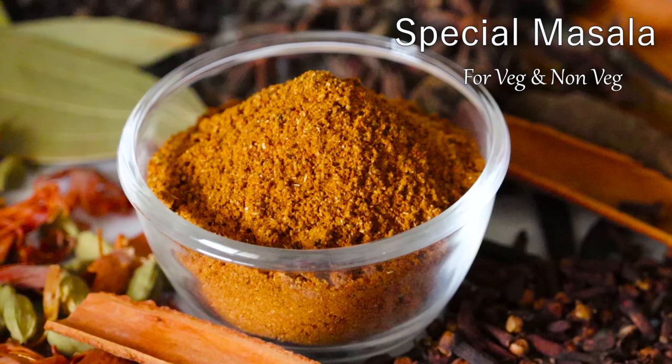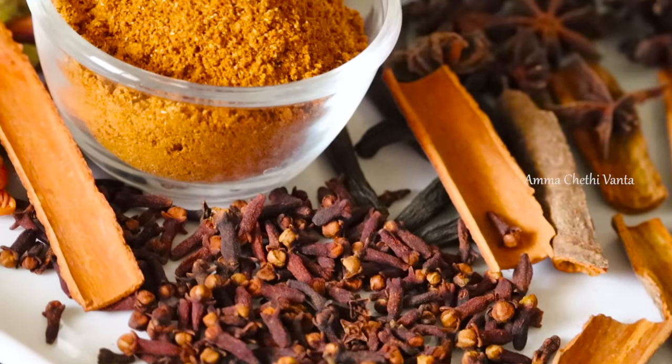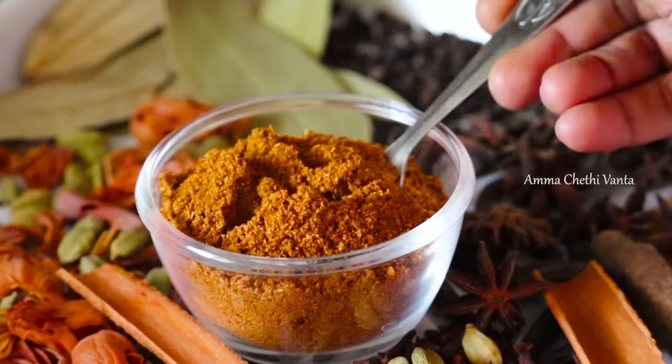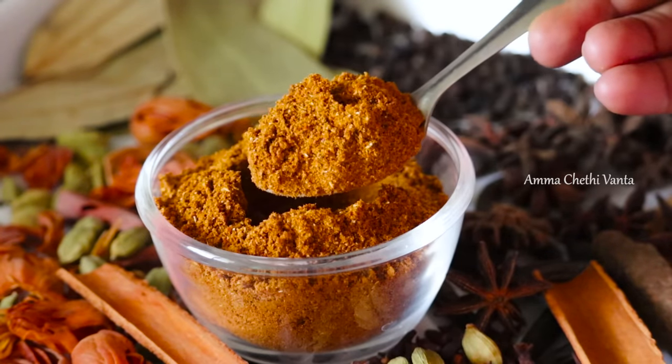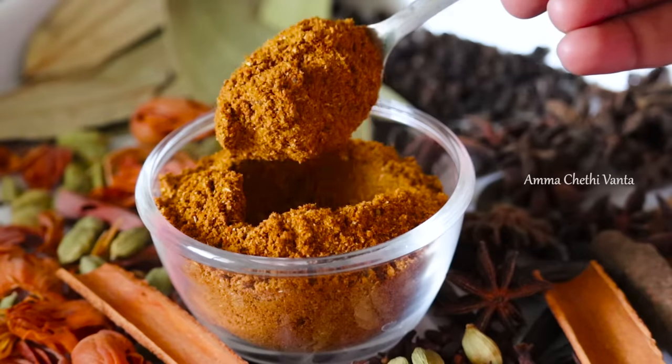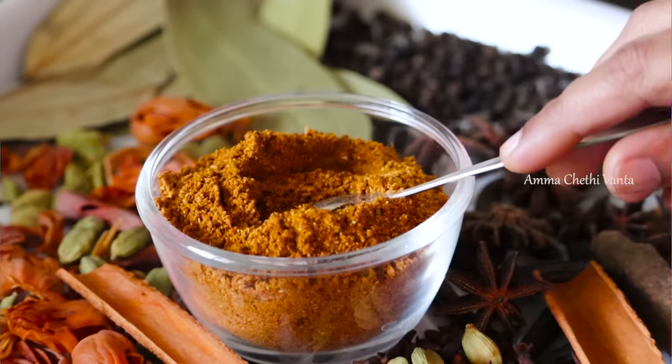In general, I would like to use this garam masala powder. You can use this powder for veg, non-veg, biryani and snacks. You can use it perfectly — it is an all-in-one garam masala powder.